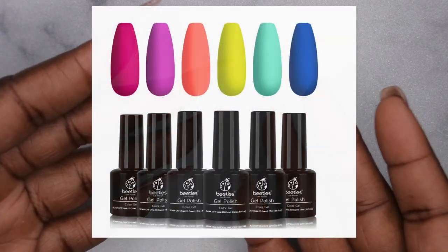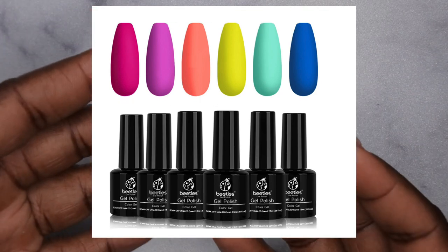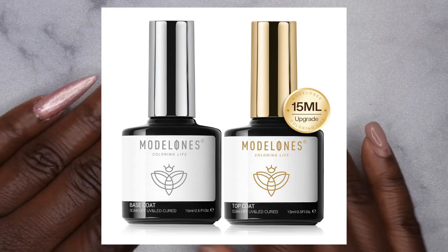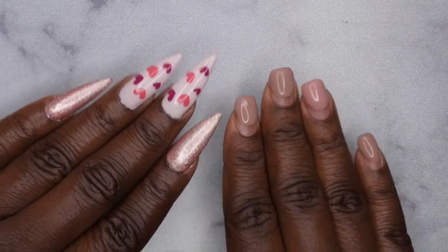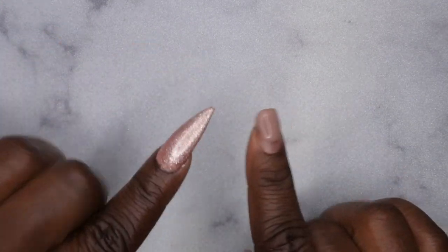Before I hop into that, I did post yesterday on my community tab this beautiful gel polish kit from Beetles — it's only $7.19, y'all, that is a steal. The Beetles gel base and top coat, 15ml, is five dollars and some change. I leave links in the description and every single Tuesday I post deals I find on Amazon, so check out my community tab.